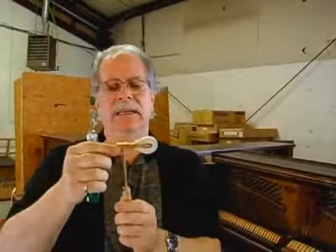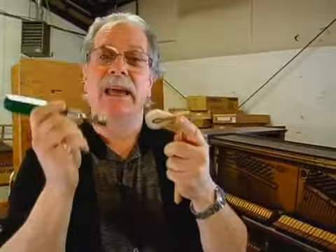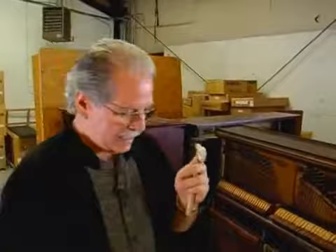If it gets out of shape, you have some choices. You can use something like this, which has little pins — really nasty little guy here — and you will take this and stick it in here and kind of fluff up the end. A piano technician should only do this, but this is what voicing is.